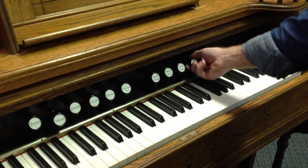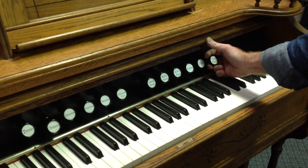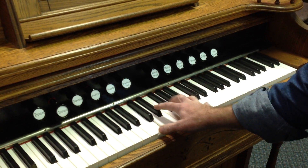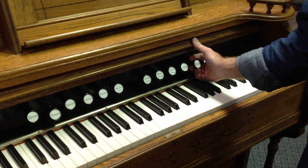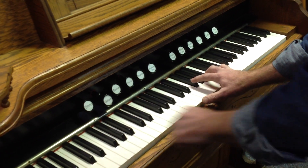We've also got a string sound, a jazz organ sound, and then of course we have an organ sound, which is pretty close to what this would have sounded like originally.